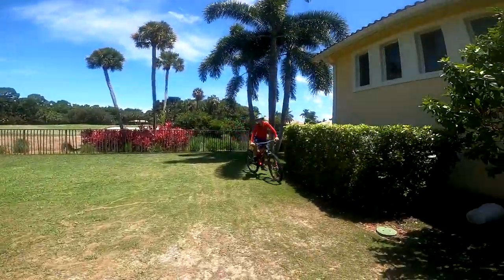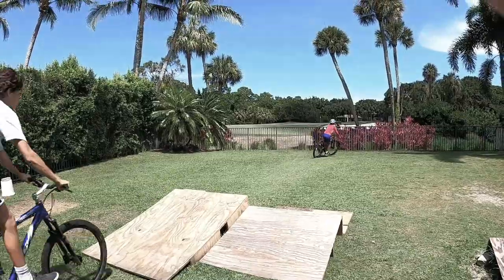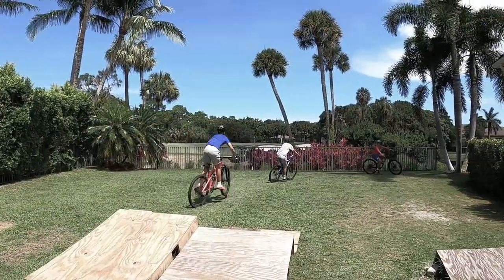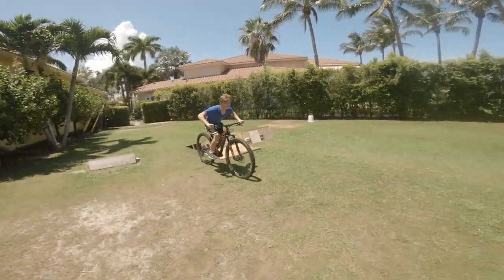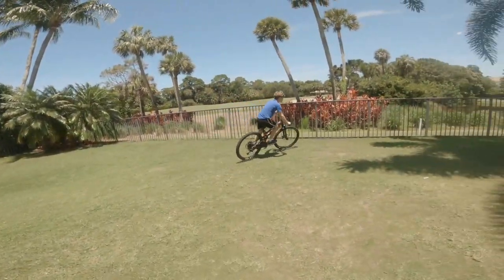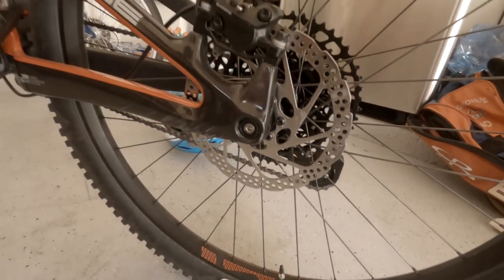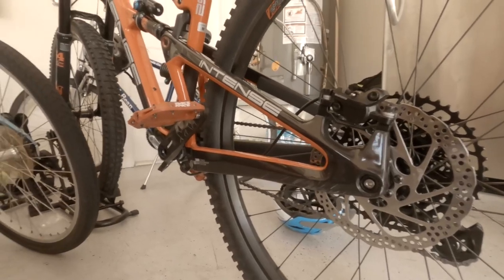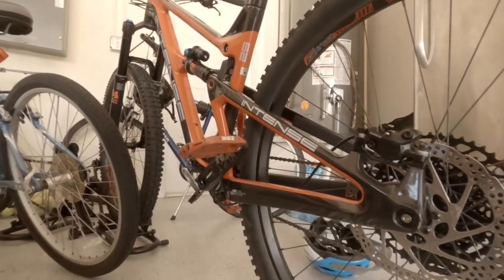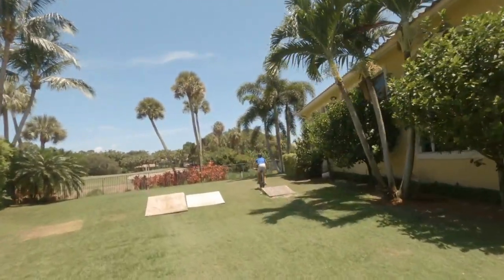Wow, how did that feel? Awesome. Let's do it again. Good. Good. Good. Good. Thank you.